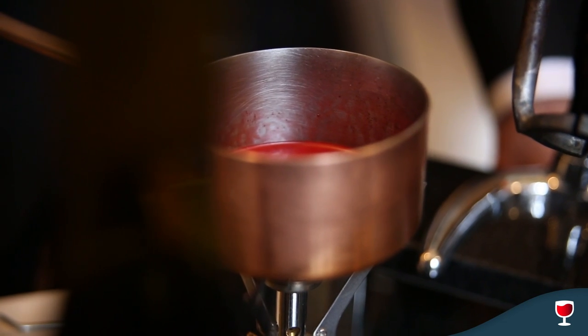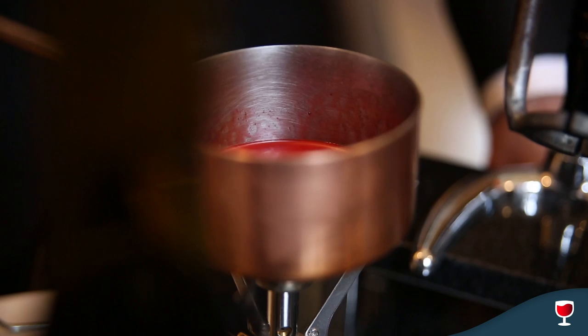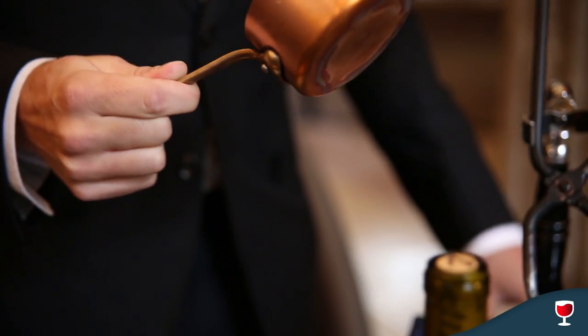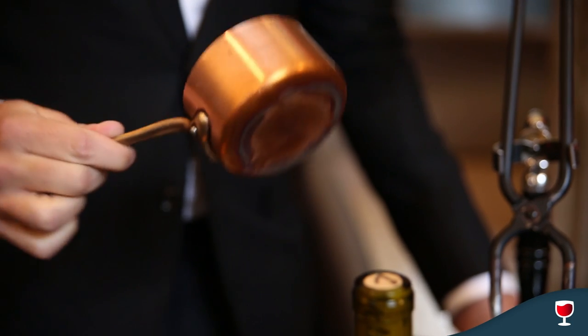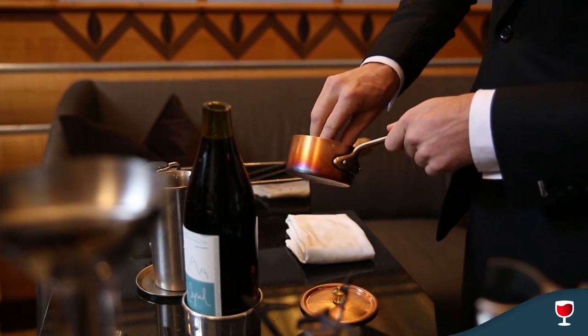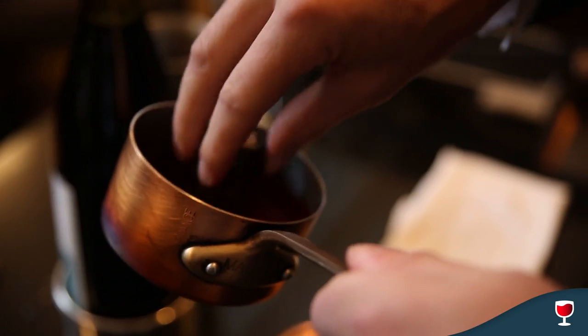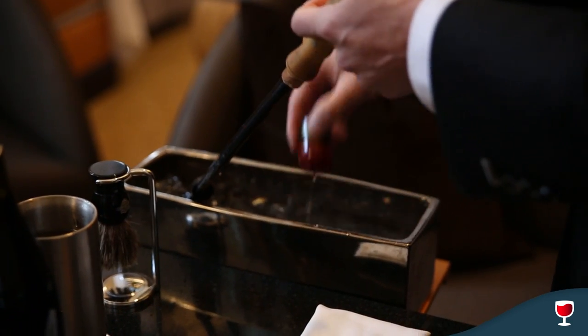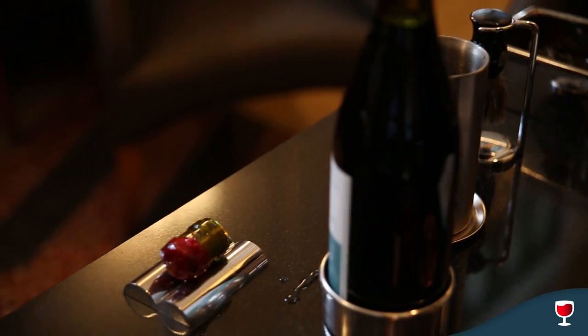The wax is kind of our way to seal the edges of everything so that people can pick it up and play with it and not be concerned about cutting themselves at all. I'm going to take the edge of this thing and just dip it right in that wax, and tip it in the ice to cool it off.